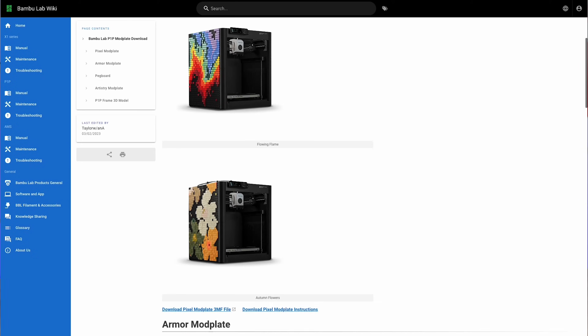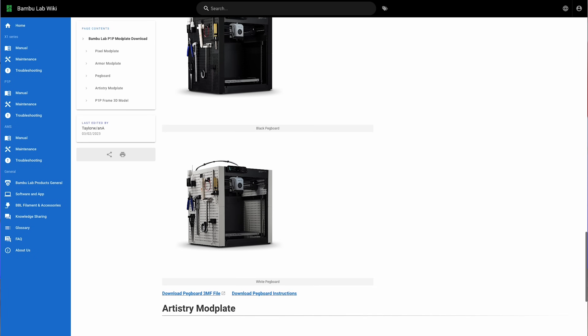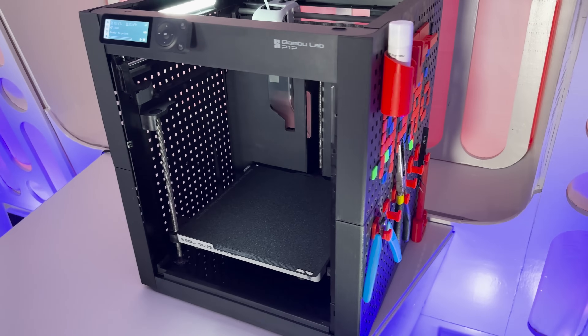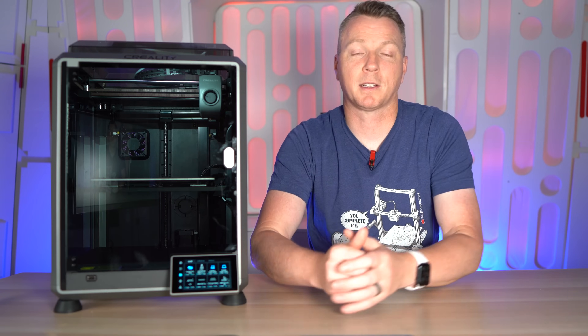You can print your own enclosure for the Bambu Lab printers — they have three different files available for free that let you print the panels — but there's still no front and no top on it, so you'll have to come up with your own method or buy something. Or you can go cheap and just throw a big cardboard box on top, which will do the same job, just maybe a little more ghetto — but it works.